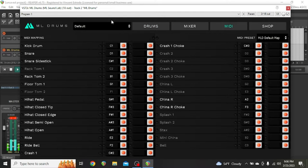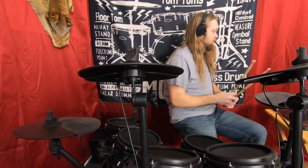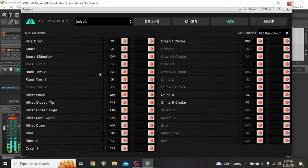As you can see, these are the ones that are grayed out — not available for the free version. But this is Rack Tom 2 and it is A1. Now it's working again. And the ride — I found this out by trial and error — Ride is D2.